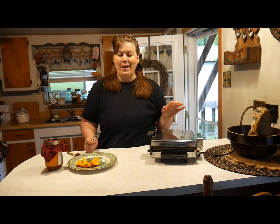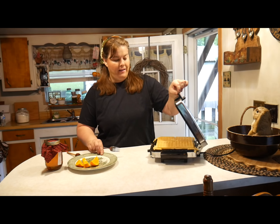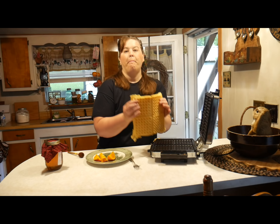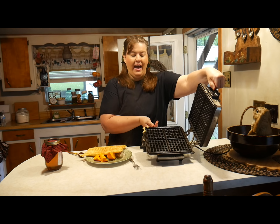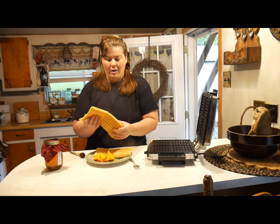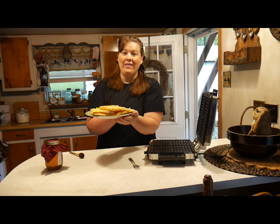The moment of truth. So many of you are probably asking how it's going to come out of the waffle maker — take a look. Perfect. See how it bakes? It comes out clean, totally clean. Perfect waffles. I think I will be using this baking mix as my staple food for making pancakes or waffles.